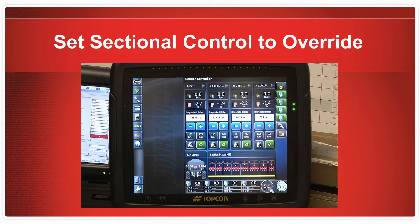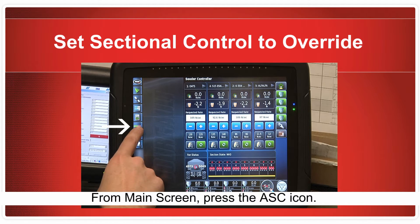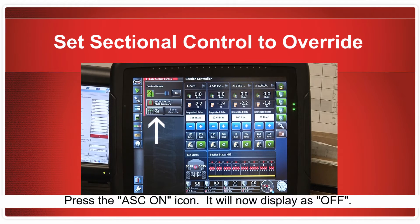5. Verify the entire system with a field check. Before starting the checks, the section control feature must be set to override so you can turn the sections on and off without having to move the drill. If the override is not activated, the X30 will not allow you to turn a section back on after the first time you turn it on and off.